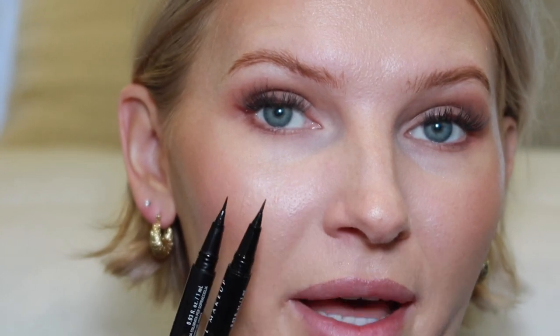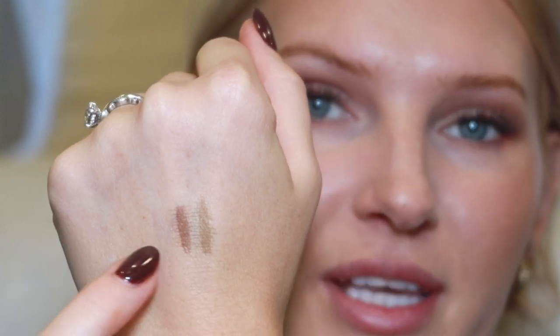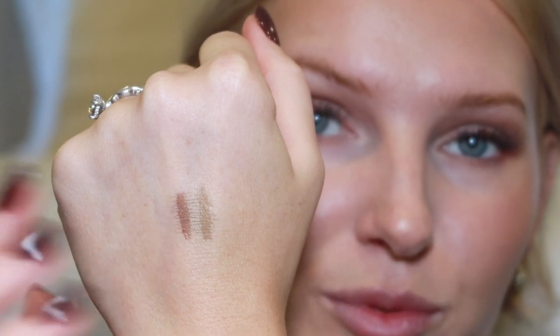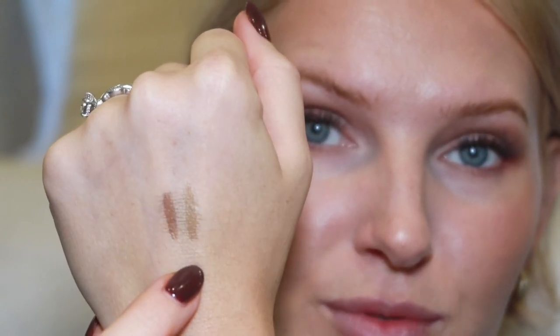I have both shades — taupe and cool ash brown — and I'll show you swatches in a bit. These are felt-tipped eyebrow pens, not your typical pencil, shadow, or cream product. The felt tips are very soft, not stiff at all. Swatched side by side, taupe is a true taupe, while cool ash brown has more warmth and brown undertones. When I had slightly darker hair and wanted a bolder brow, ash brown was perfect, but right now I'm loving taupe.